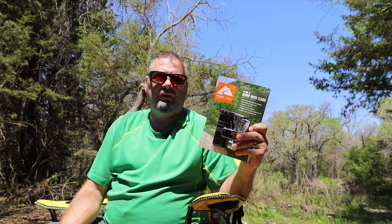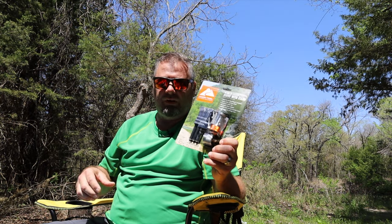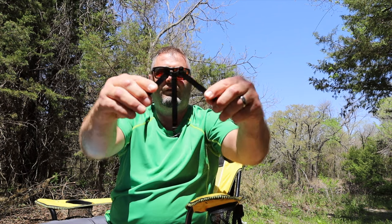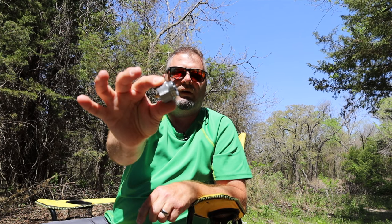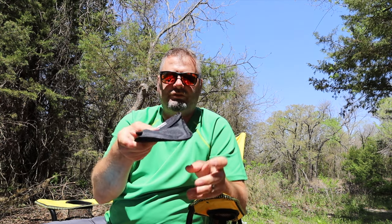So what is the 4-in-1 in this Ozark Trail Backpacker Stove? In this package you're going to get the Backpacker Stove, a fold-up stand, a converter — this is a propane converter for your stove — and the handy-dandy pouch to carry it all in.